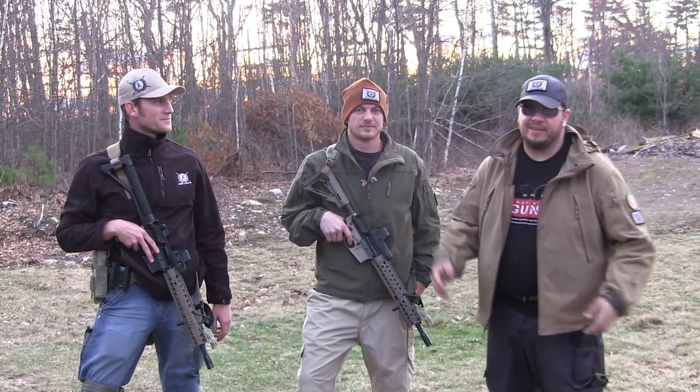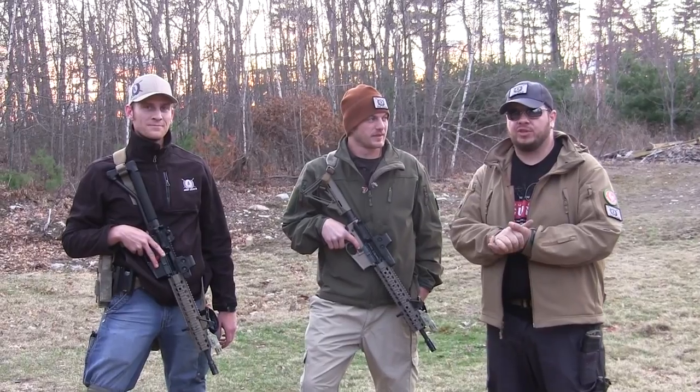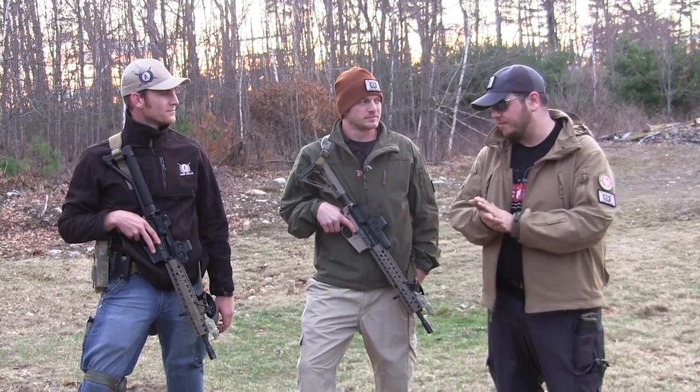Whitey here from 4 Guys Guns. Today we have the honor of shooting around with the Ares Armor. They came all the way out from Oceanside, California to show us a couple of really cool sliders that they have.